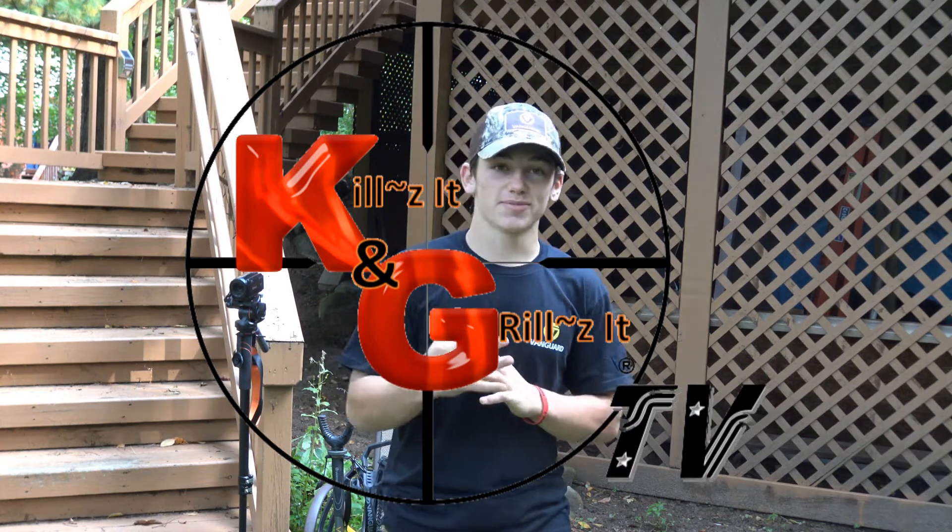This is White Boy Bryce, third episode of Kills It and Grills It, and today's video is on how to film your own hunt. By the way, this is my first hunt, so I'm also filming my own first hunt for the first time.